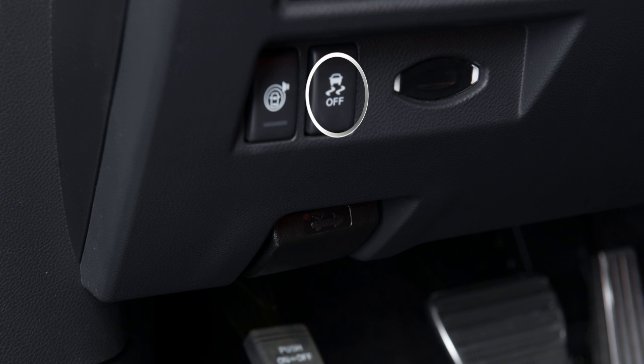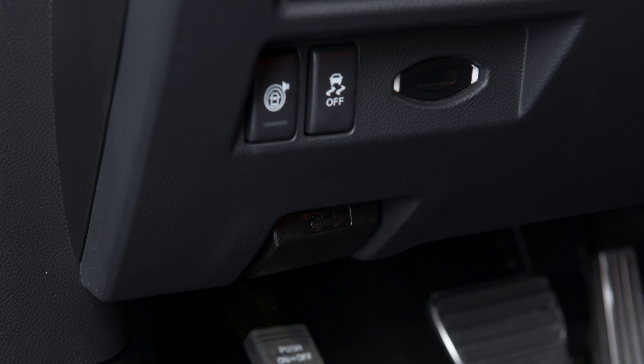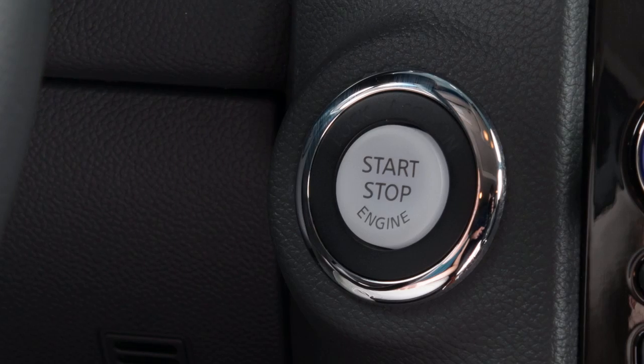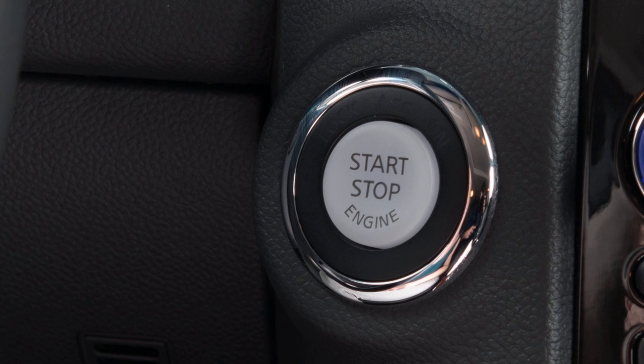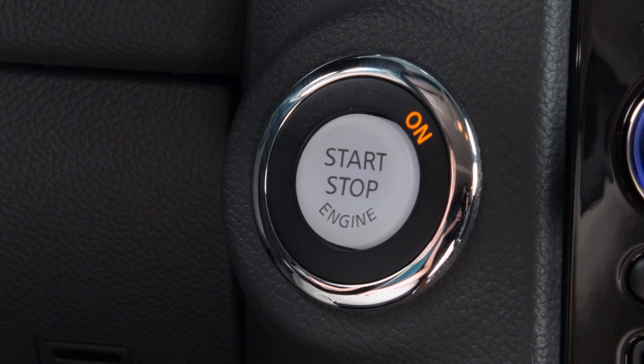When you push the VDC off switch, an indicator light will illuminate. If you have turned off the VDC system, it will turn back on when you push its switch a second time. Also, when you turn off and then restart your vehicle, the system will automatically come on again.